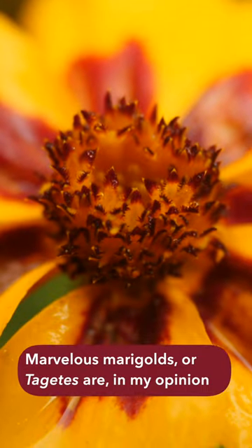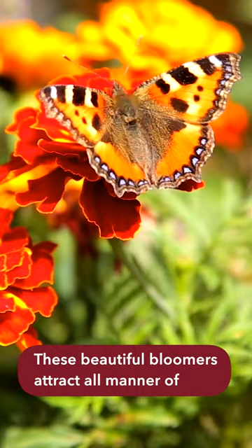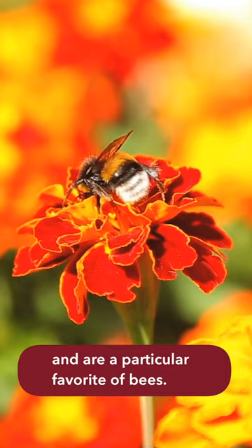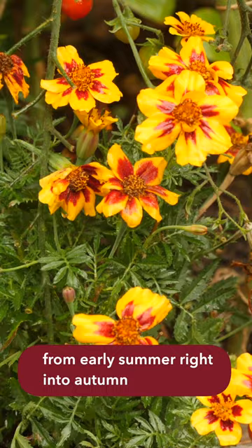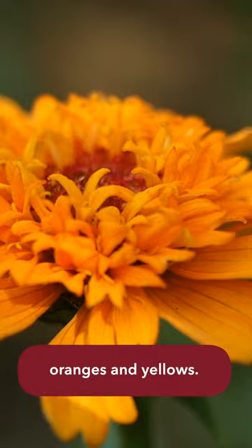Marvellous marigolds, or tagetes, are in my opinion the ultimate companion flower. These beautiful bloomers attract all manner of pollinating insects into the garden and are a particular favourite of bees. They'll flower for months, from early summer right into autumn, and come in a range of stunning reds, oranges and yellows.